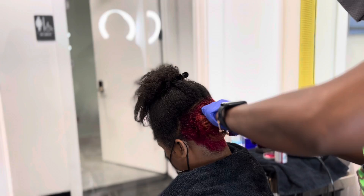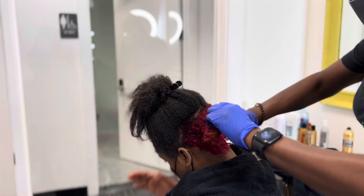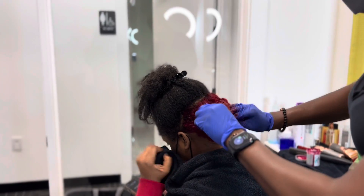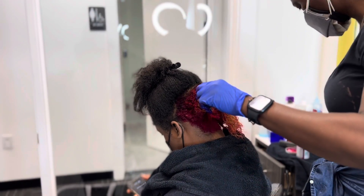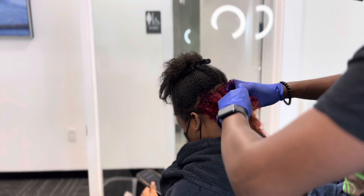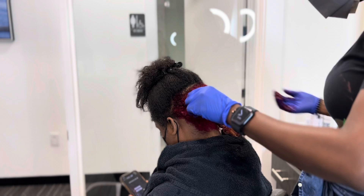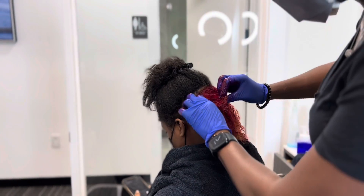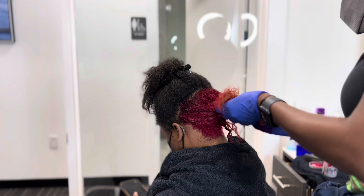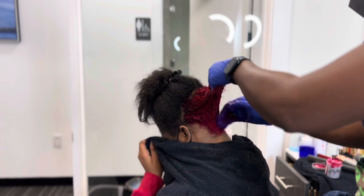Now I am applying the flamingo pink from root to end, making sure it's properly saturated. Because the only difference between what I can do and what you can do is that I properly saturate. You have to have enough product to properly saturate that hair to make sure you get that vibrant, rich color that you want for this stripe.